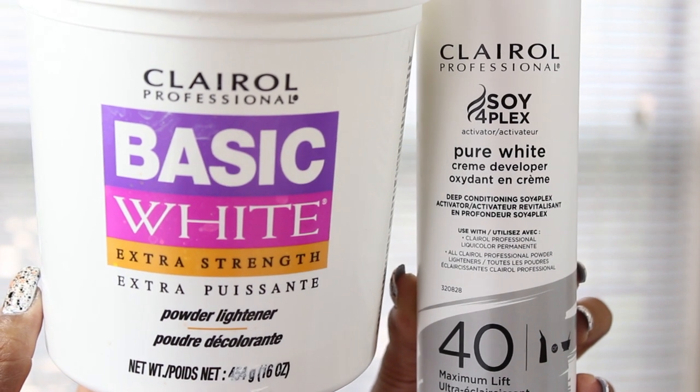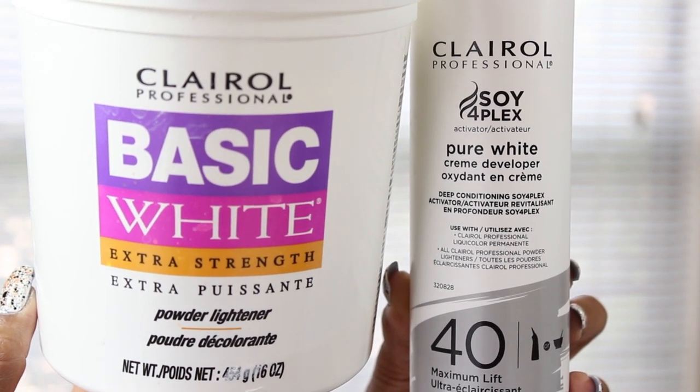To get this color, first I bleached the hair using the bleach I always use — the Clairol powder lightener and the 40 volume developer. I only bleached the shortest bundle, which was the 18-inch one, and I also bleached the closure. The other two bundles I just left black. I left the bleach on the hair for about 45 minutes or so until it turned a light brown slash dark blonde color.